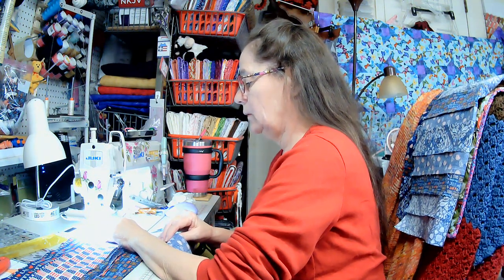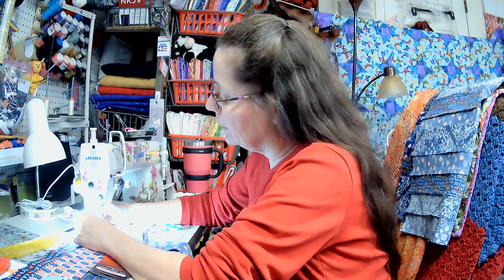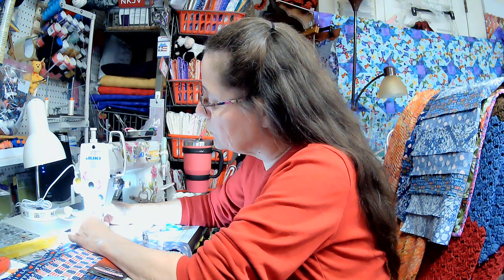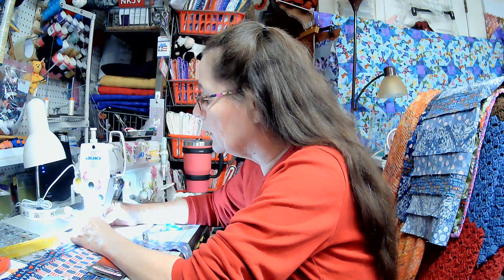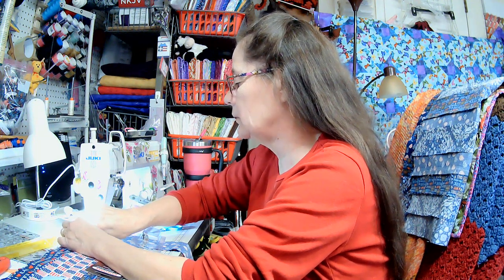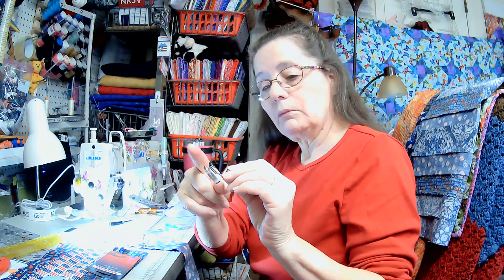If you didn't see my live last night, this is what I was sewing on. I hope I put my quarter inch foot on — I just thought about that last night. He asked me to make this blanket for his chair. I was working on it last night during my live, so if nobody got a chance to see it, this is what I was working on — a chair cover quilt for my hubby.